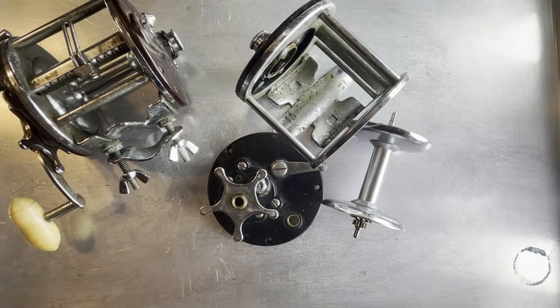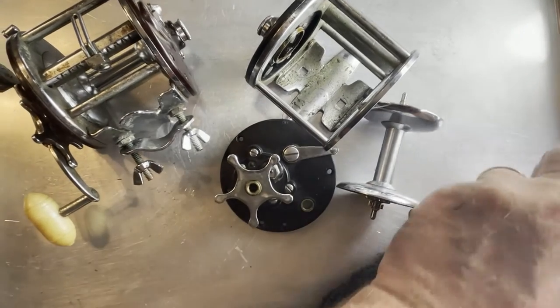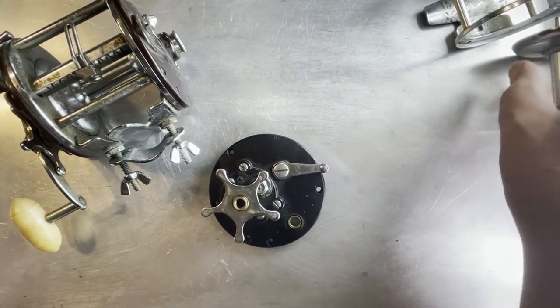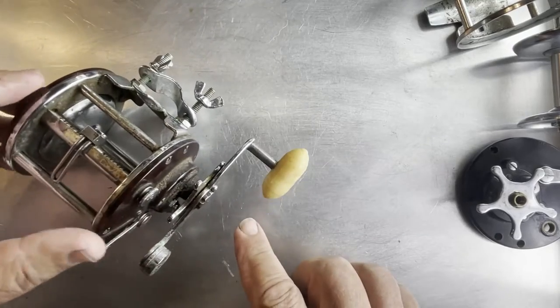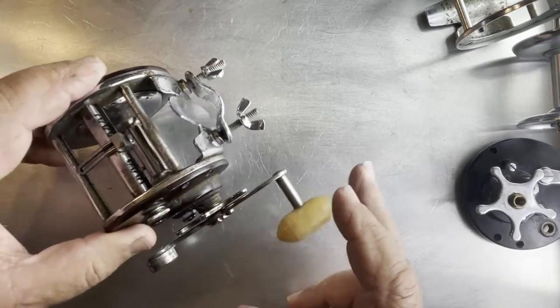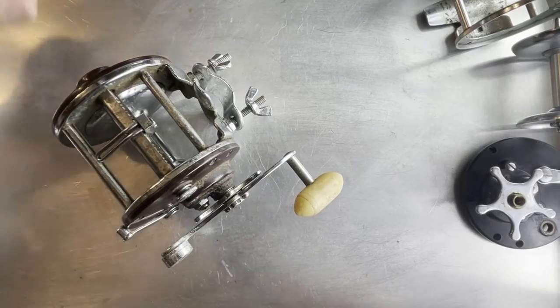I'm not sure why in Louisville, Kentucky he would have had a Penn Peerless 209, but he did. So I'm going to take those parts and build up this 209 from them - I think we're going to have a much better reel than we would have had otherwise. I'm going to begin by scrubbing these parts down, stripping it out, taking everything apart. We'll start off by taking off the handle.